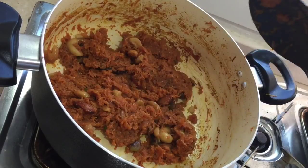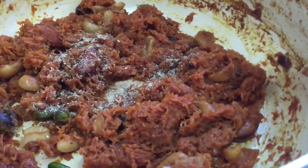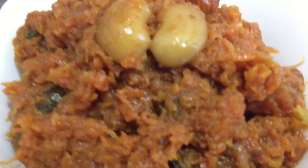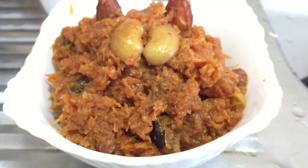So now we can add the cardamom powder — half a teaspoon — and just mix it along with the carrot. So now the carrot halwa is ready. The delicious carrot halwa is ready to serve.